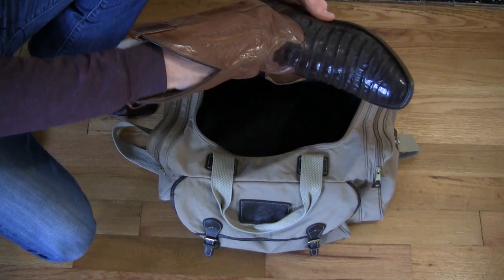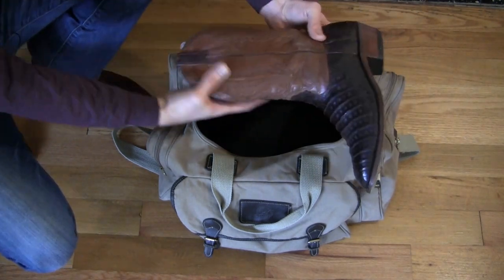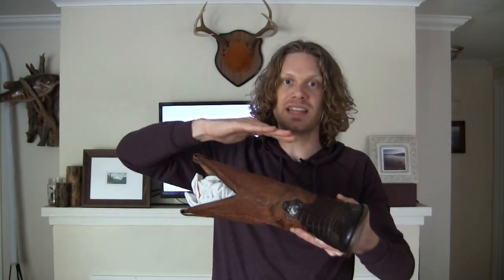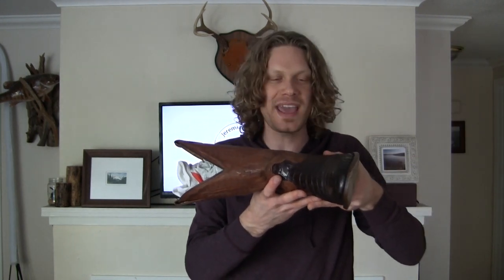Then next, I fill the shaft with rolled up t-shirts. I take shirts that I'm planning on wearing and I just roll them up and put them in the shaft of the boot. Usually two works just fine. This makes for great support for putting the boot in the bottom of the duffle bag and then layering clothes or whatever else you need on top. You don't have to worry about the boot getting different creases and folding in strange ways because you have the support of the socks and the shirts in the boot itself.